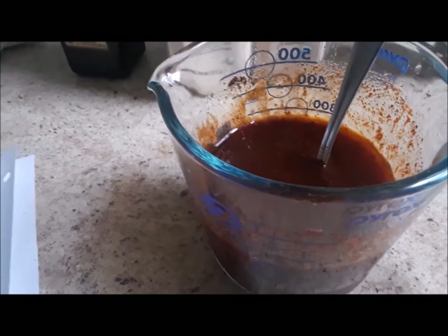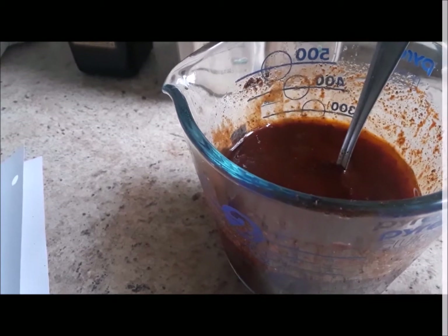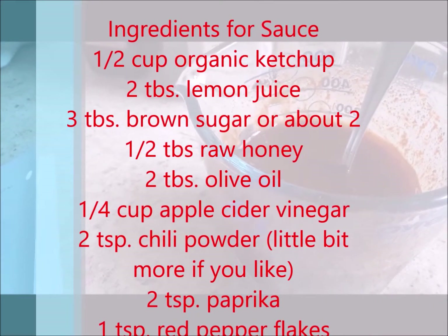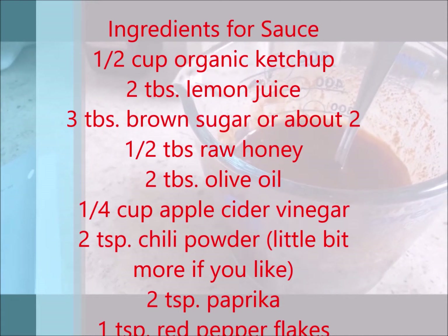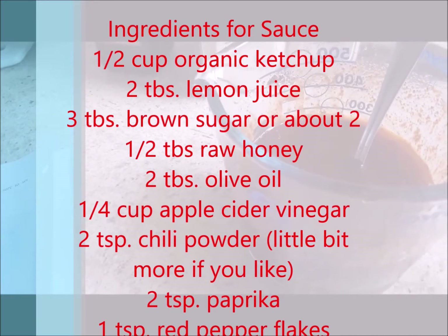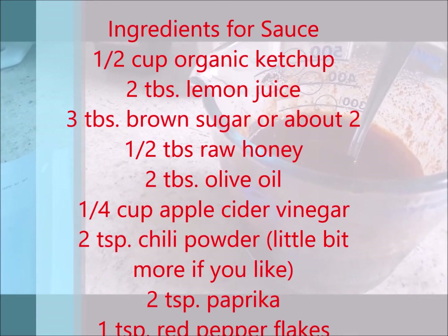What you see here in the cup is simply a half cup of organic ketchup, 2 tablespoons of lemon juice, 3 tablespoons of brown sugar — or you can substitute about 2.5 tablespoons of honey. I would recommend organic raw honey, and 2 tablespoons of olive oil.